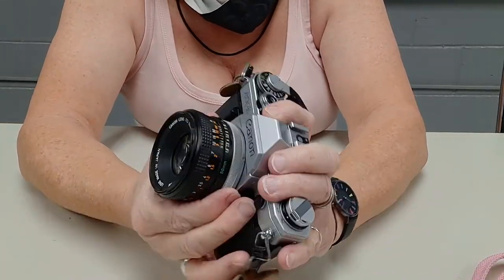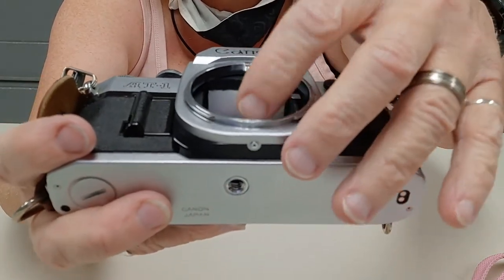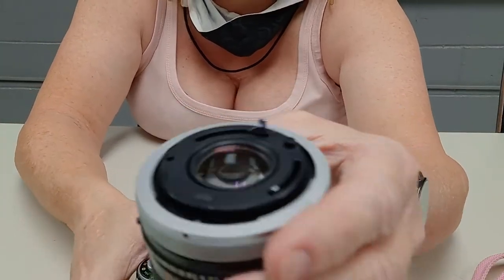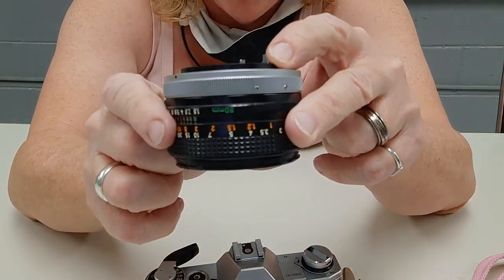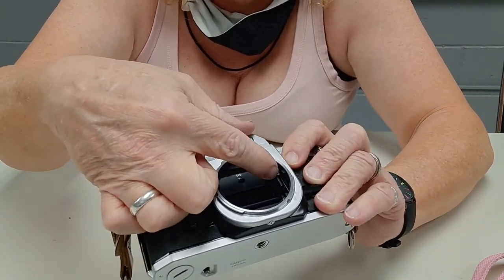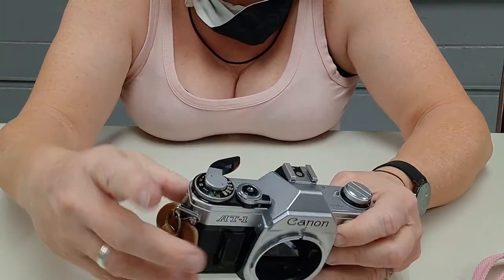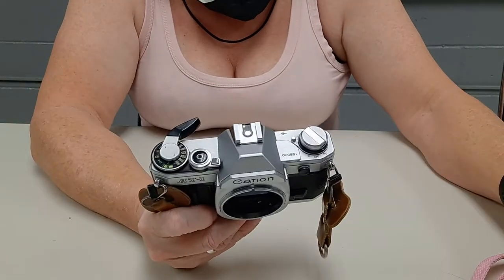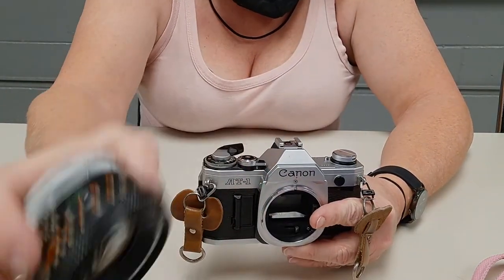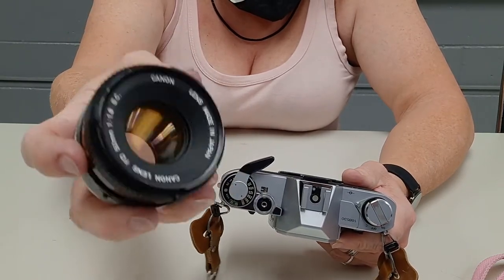I also replaced the foam up here with some felt from a craft store — probably shouldn't do that, but it works. This lens — you can see this pin here is nowhere near tall enough to catch on this little pin here, which tells the light meter where you're at with your aperture, so it can account for aperture and shutter speed to get the correct exposure. This would be a great lens for bokeh if you're running like 1/1000 of a second plus F1.8 or F2.